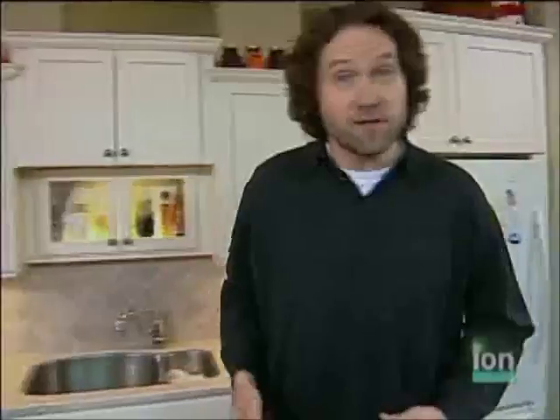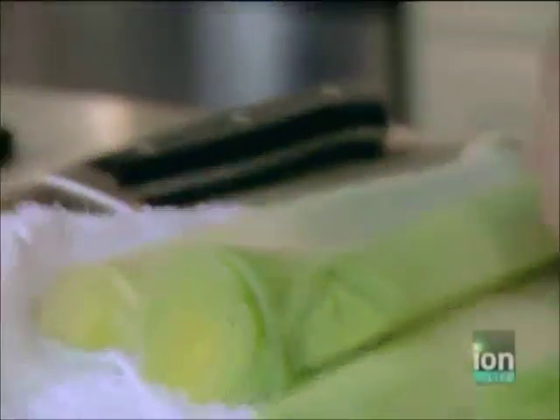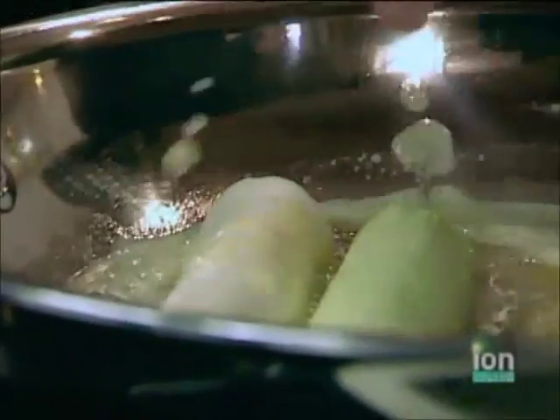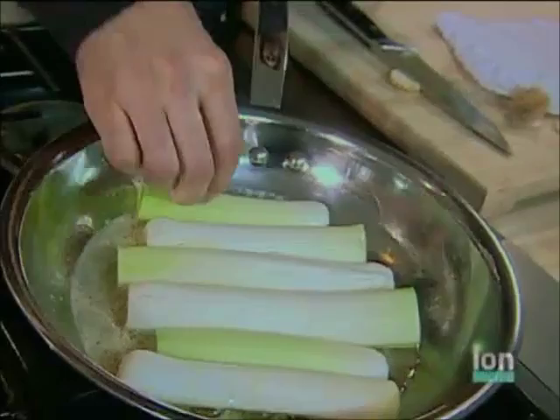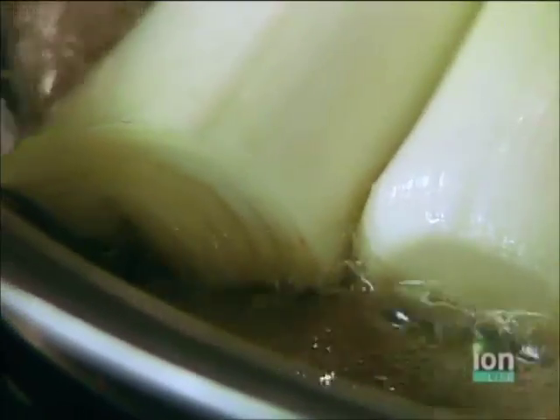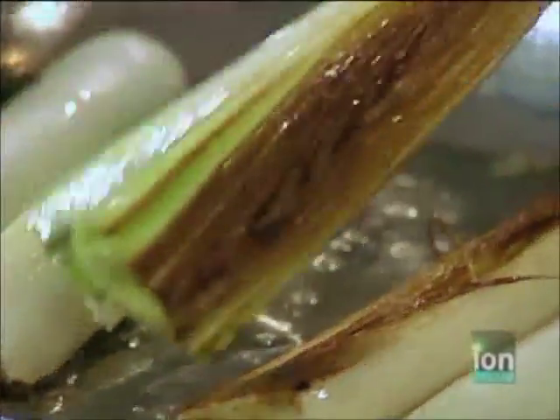By leaving that root end intact, it makes it really easy to get water inside and rinse any dirt or sand that might be stuck in between all these layers. To brown the leeks, I'm going to use some butter, mainly because there's a ton of flavor in butter. But there is one problem with butter — it tends to burn very quickly, especially at the temperatures needed to brown the leeks. The easy solution: add roughly equal parts oil and butter. That way you even out the butter so it won't burn, but you'll still get the flavor of it.